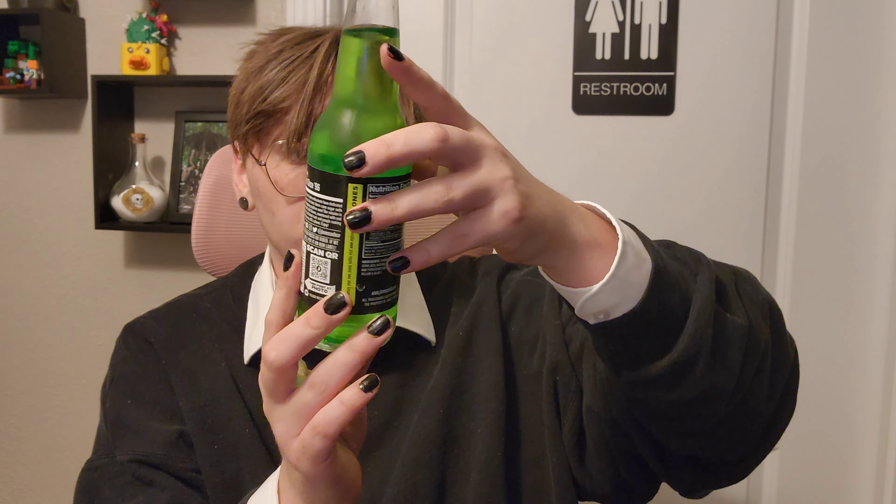Hi, I'm Brennan. Welcome to my YouTube channel. Today I have a Jones's Soda — more specifically, it's the green apple flavor.